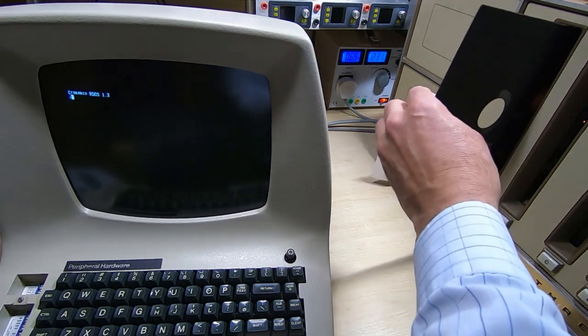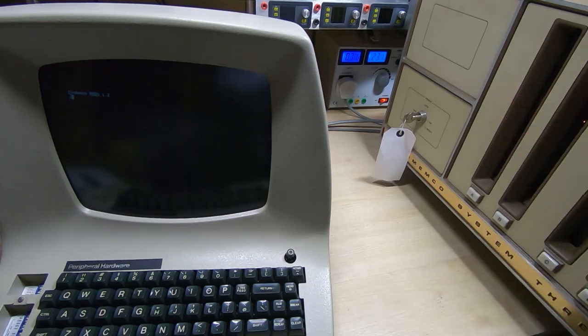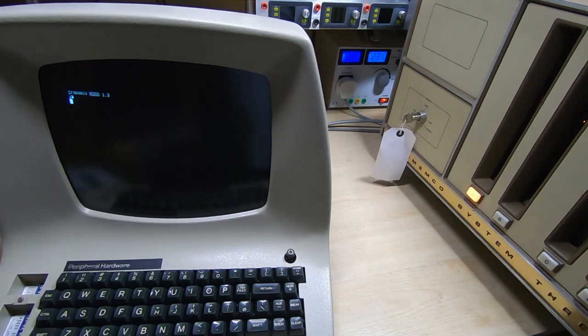The next step is to insert the boot disk — this is CDOS on this disk — into the Crememco, and we should then be able to prompt it to boot into CDOS. So that disk is now in, we enter B, return, and it should now boot from the floppy disk. And as you can see, we have successfully booted from the floppy disk.